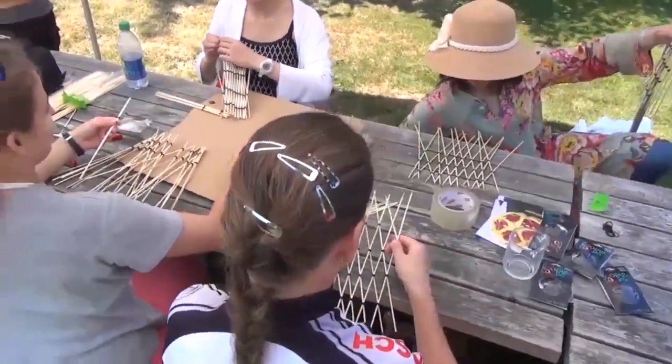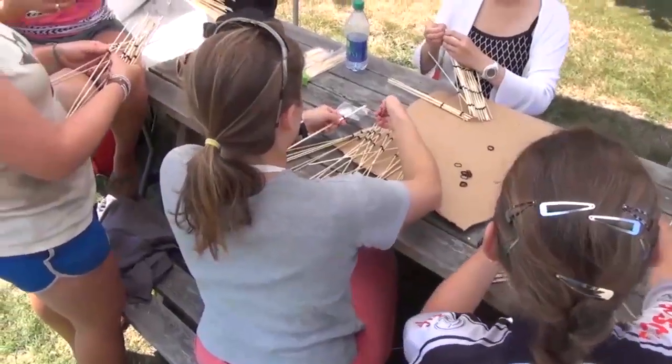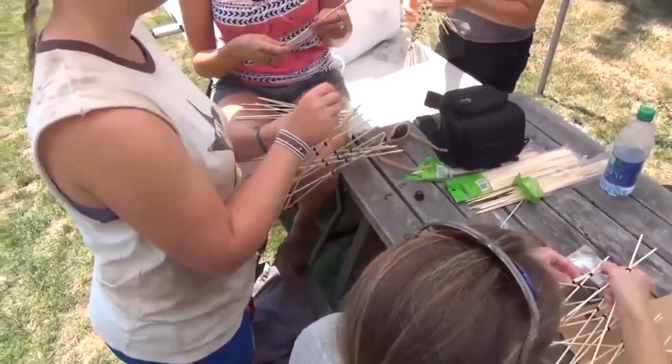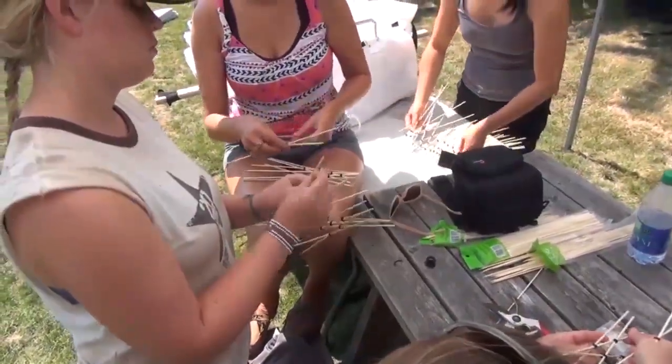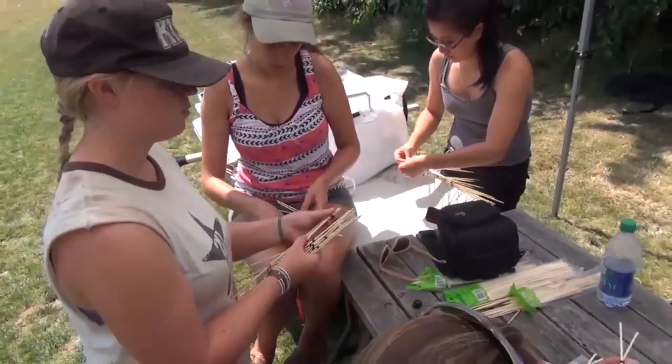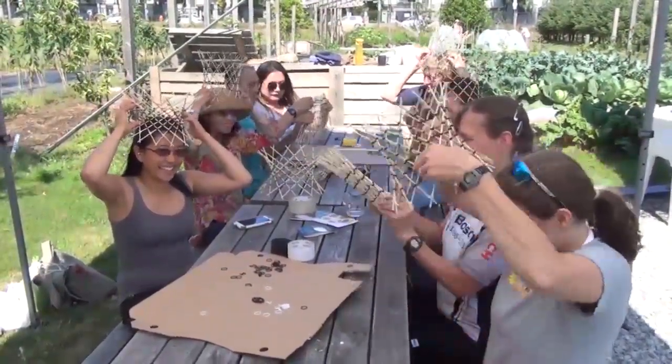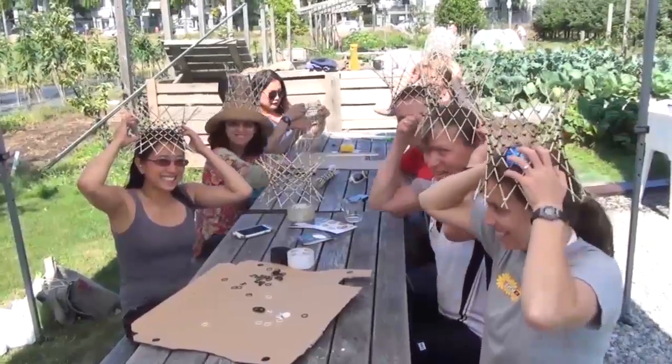We'll warm up by using shish kebab skewers for our lines, and small ponytail rubber bands to join them. It's wonderful how an initially disorganized mess begins to structure itself into such a natural form. Because the crossings are movable, the final result is dynamic. It flexes beautifully, should you want that.